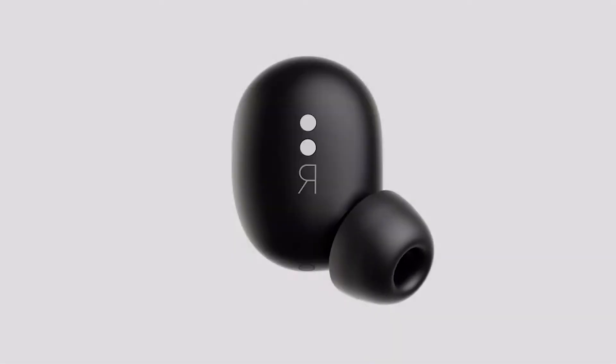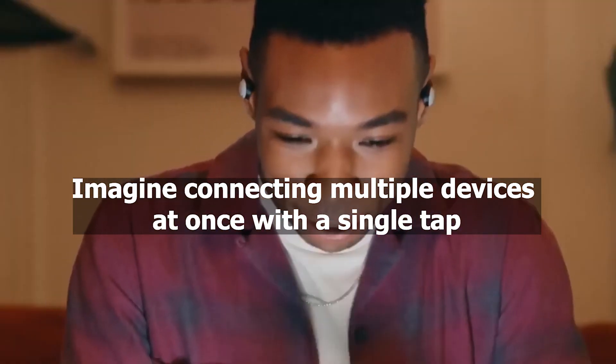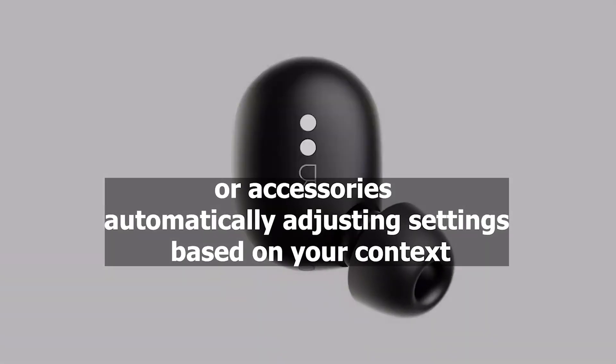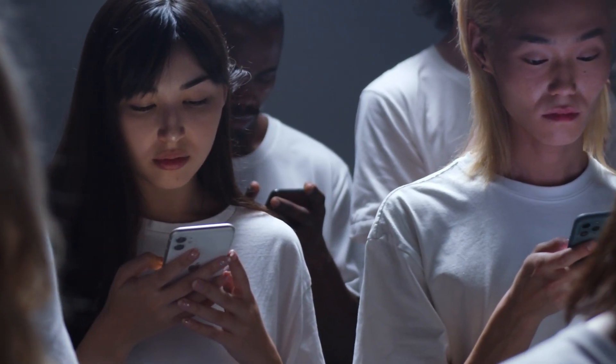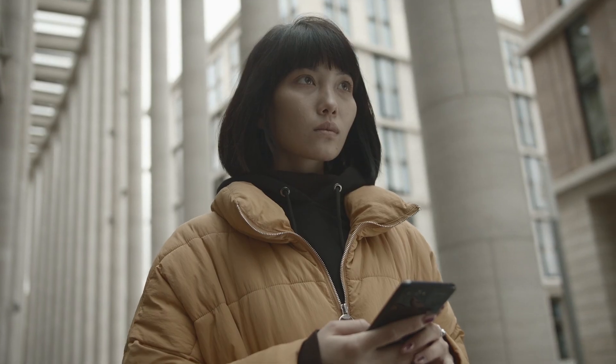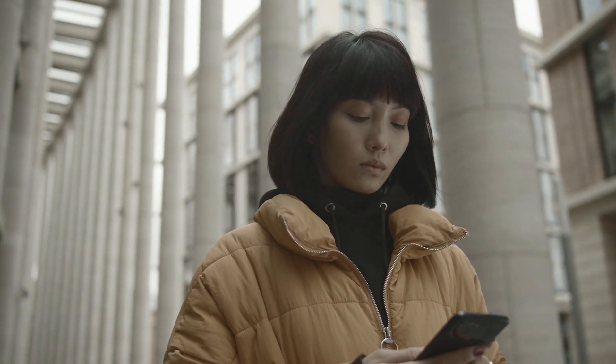The future of FastPair is brimming with possibilities. Imagine connecting multiple devices at once with a single tap, or accessories automatically adjusting settings based on your context. With ongoing developments and expanding partnerships, Google FastPair is poised to revolutionize the way we interact with our tech, transforming it from a source of frustration to a delightful dance of effortless connection.